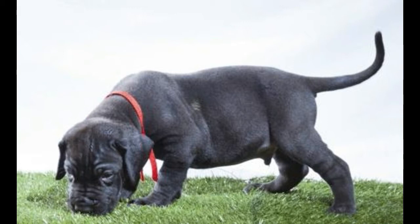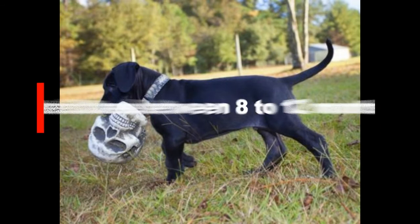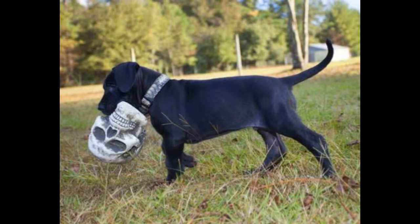Growth chart for Great Danes by age, weight in pounds, and height in inches: at birth 1–2 lbs; 1 week 2–3 lbs; 2 weeks 3–5 lbs; 3 weeks 4–7 lbs; 4 weeks 5–8 lbs; 6 weeks 10–20 lbs; 2 months 18–26 lbs, 13–18 inches; 3 months 30–45 lbs, 17–23 inches; 4 months 45–65 lbs, 21–26 inches; 5 months 60–85 lbs, 23–26 inches; 6 months 70–100 lbs, 25–33 inches; 7 months 75–110 lbs, 27–34 inches; 8 months 80–120 lbs, 27–35 inches; 9 months 85–125 lbs, 28–35 inches; 1 year 90–140 lbs, 29–36 inches; fully grown 100–200 lbs, 28–38 inches.